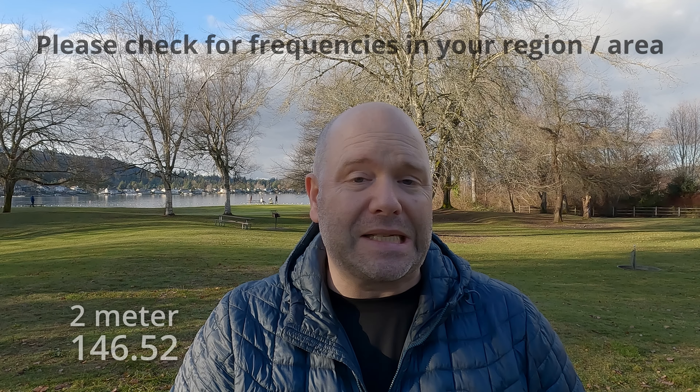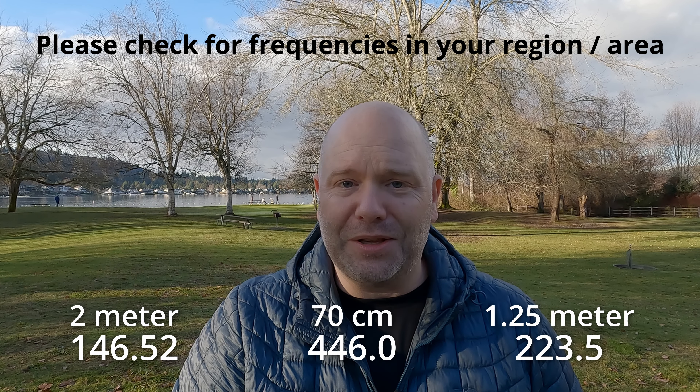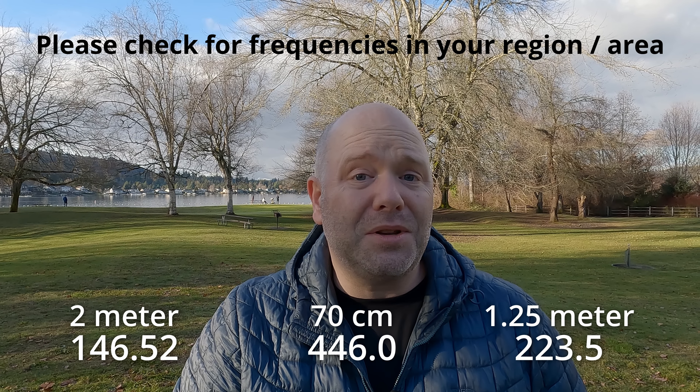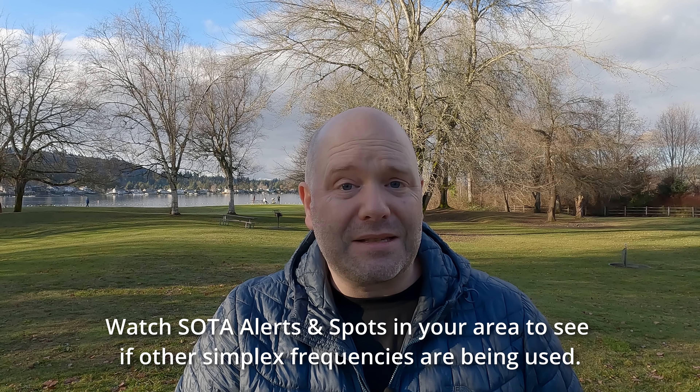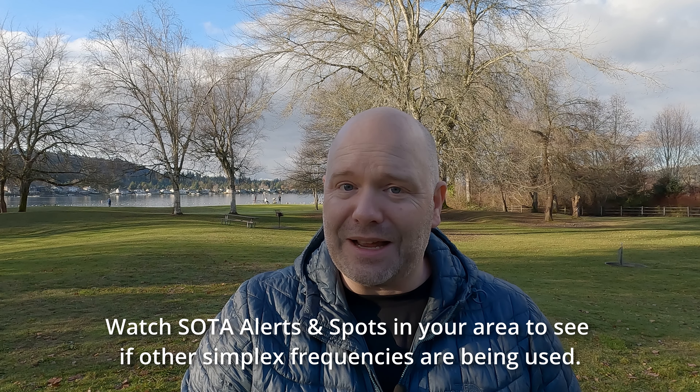Knowing the calling frequencies is also important. 146.52, 446, and 223.5 are some of the main calling frequencies, but also know other frequencies used in your area. 146.56 is being used more in Washington State, and 146.58 is used more heavily in Oregon. Posting a spot and letting people know you're on those frequencies is always great for getting contacts, and then going to the national calling frequency if you need to.